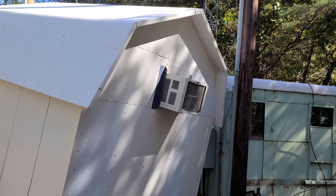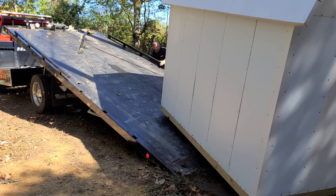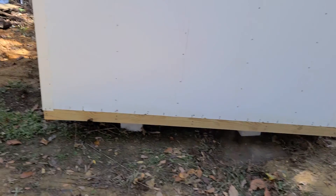You can see the air conditioner is already installed. Once this gets put in place, we can begin the work of connecting it to the electrical pole, which has to be done correctly and up to code.